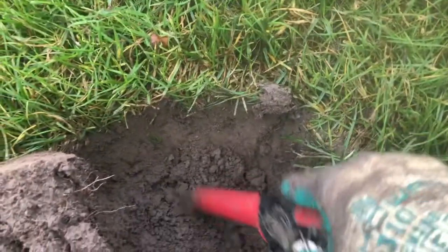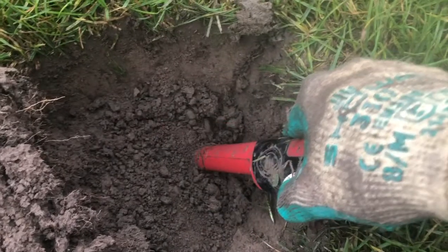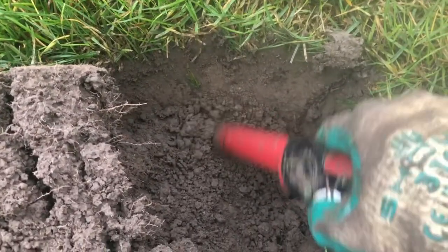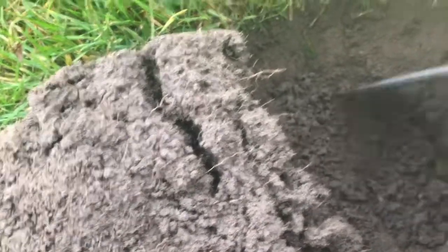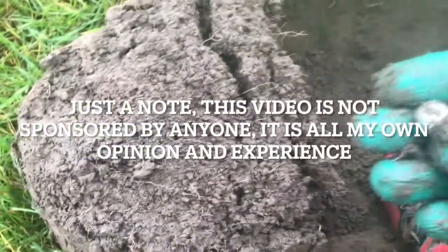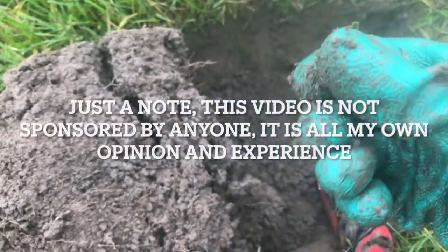Are you looking for the best pinpointer for metal detecting? Then look no further than this video. Today we are going to be unboxing and showing you the Fischer F-Pulse pinpointer, and then comparing it to the Minelab Pro Find 35 and the Nocta pointer — showing you these three pinpointers, the sort of depth they have, and what you can expect, so we can conclude what pinpointer is the best.